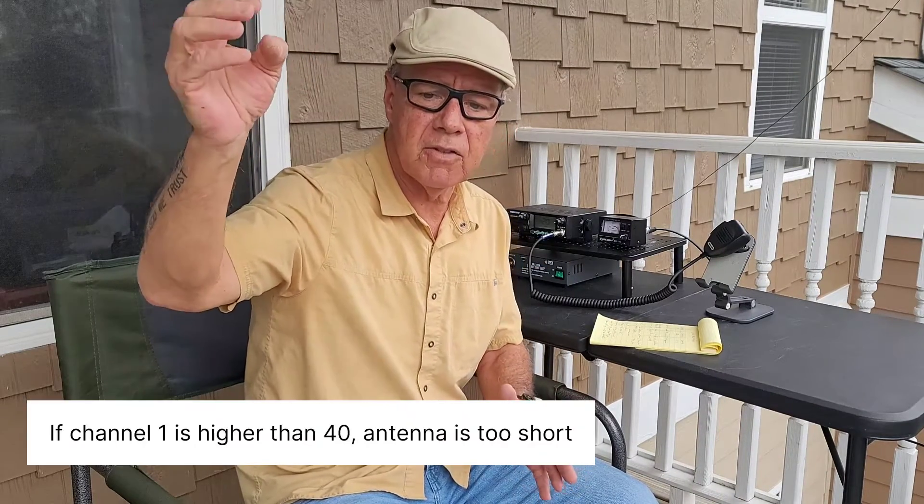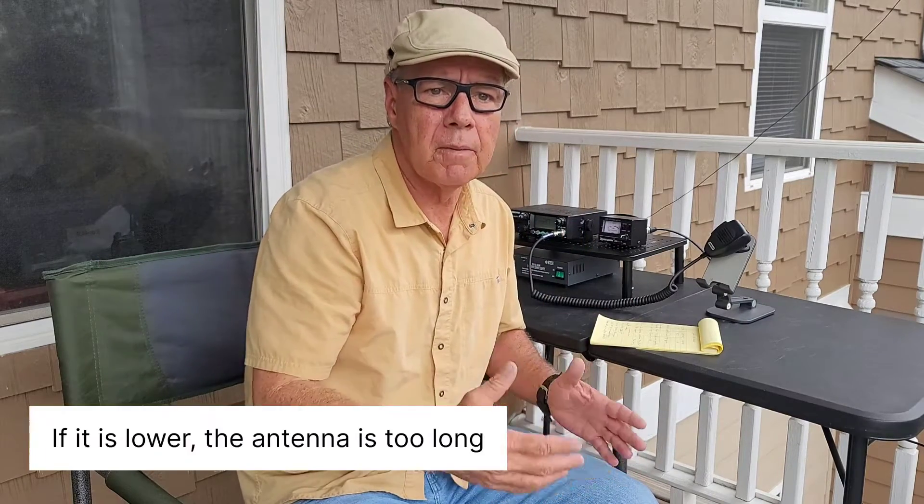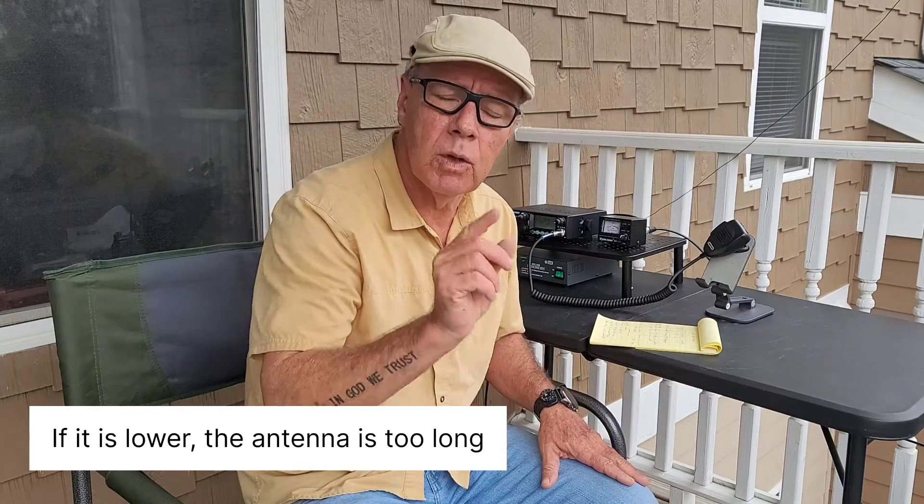You don't want to damage the radio, because a very high SWR means that the electricity going out through your antenna — some of that electricity will go back to the radio, and if you transmit for a long period of time that will end up damaging your radio. So it is very, very important.